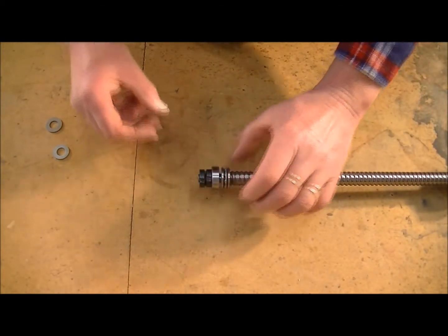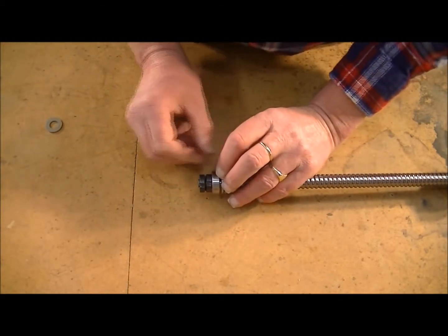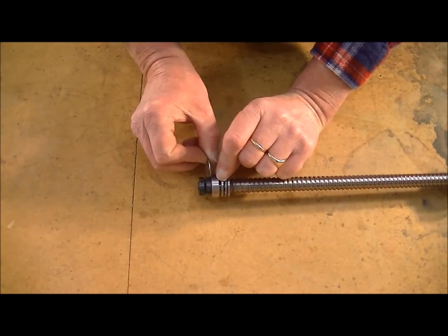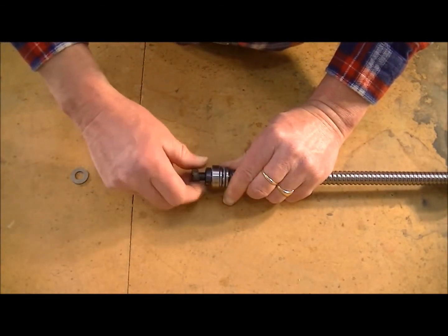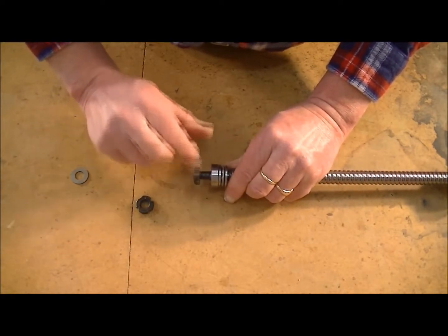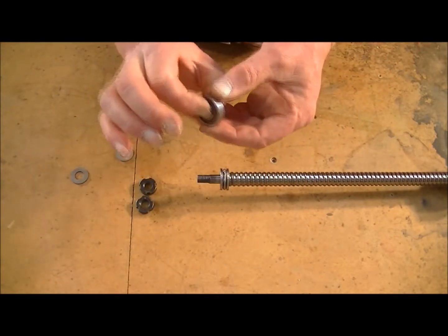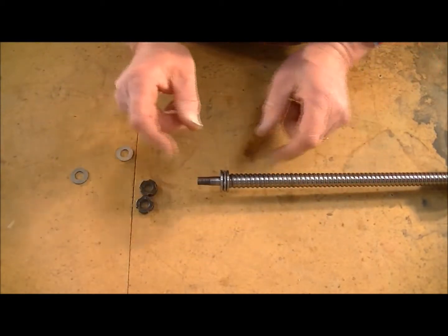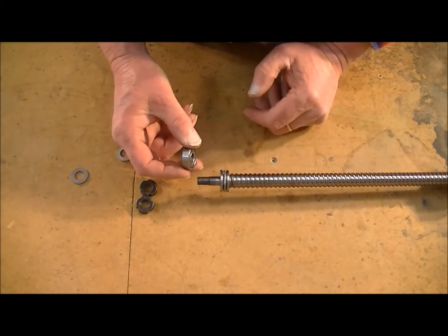What I have to do now is make a shim to go in between there, and another shim to go in between here, so I can load up this bearing by the center, preload this bearing, stop any slop back and forth, and make it work like it should.